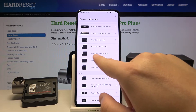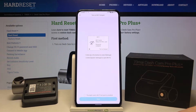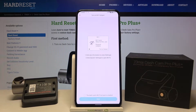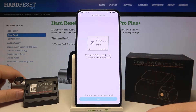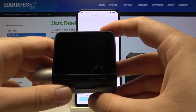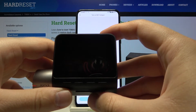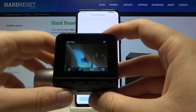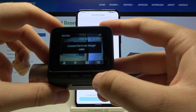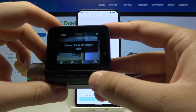Our device is the 7T My Dash Cam Pro Plus, so let's click it. Now we have to grab our device and enter the Wi-Fi hotspot settings. Let's turn on our device and wake the screen.